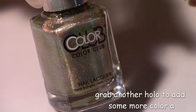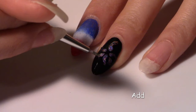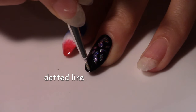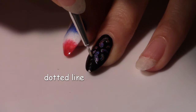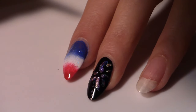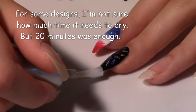Grab another hollow for some detailing. This is a gold greenish color hollow. It's hard to tell, but it's really pretty and I think it complements the purple. At the tip of the nail I'm going to add a dotted line where the firework came up from. Beautiful! 20 minutes later it is dry, so we're going to add a top coat. Do you ever brush the top coat over the nail really slowly to see if it's smearing? That's kind of what I'm doing here, but 20 minutes was enough time.